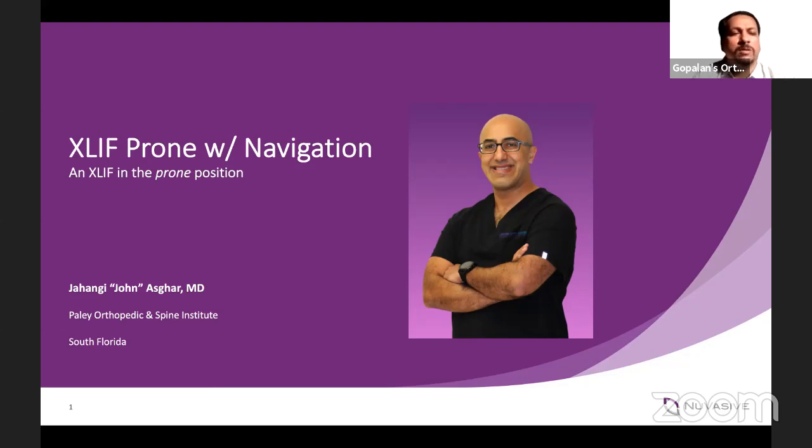Dr. Usgard is a spine surgeon bringing over 18 years of quality care and experience to the Cantor Spine Center at the Paleo Orthopedic and Spine Institute in Fort Lauderdale, Florida. At the center, Dr. Usgard sees clinical research, ultrasonic and robotic technologies for adult and pediatric scoliosis. His particular interest lies in the treatment of patients of all ages with scoliosis and complex deformities of the spine. Dr. Usgard utilizes cutting-edge technologies while treating his patients using a unique holistic approach. So today, it's my great honor to bring back Dr. Jahangir John Usgard for this fantastic live program. Over to you, John.